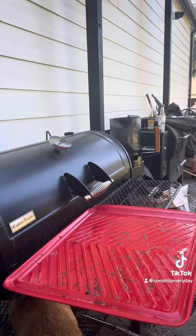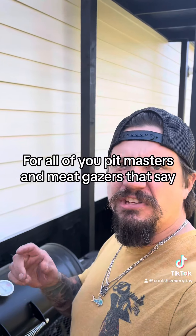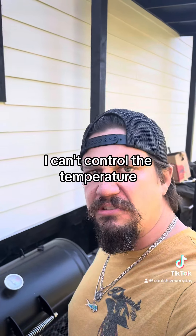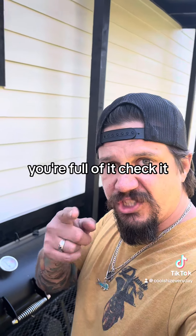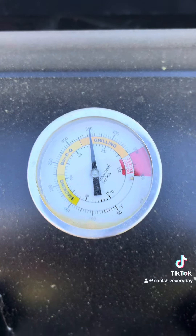I'm going to shut her down. Alright, for all you pitmasters and meat gazers that say 'I don't like to smoke, I can't control the temperature' — you're full of it. Check it. 350 pinned.